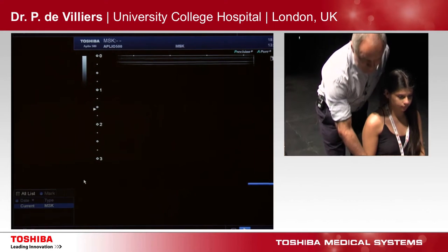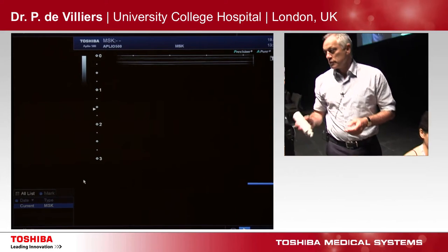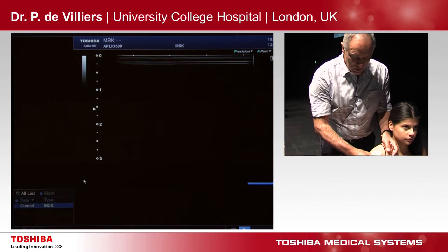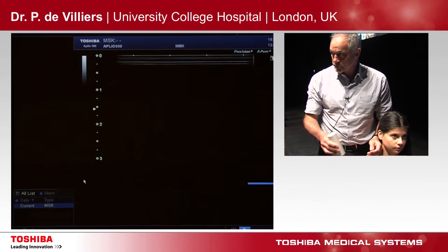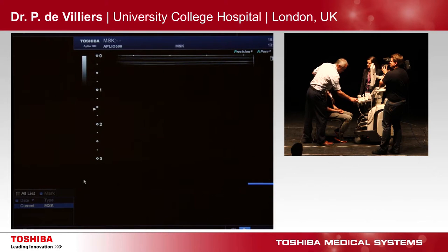Musculoskeletal ultrasound is one of those things: the more you see, the more you know. The more you know, the more you see. And when you get to a stage where you know more than what you see, either change your machine. And when you get to a stage where you see more than what you know, you better do more scans.